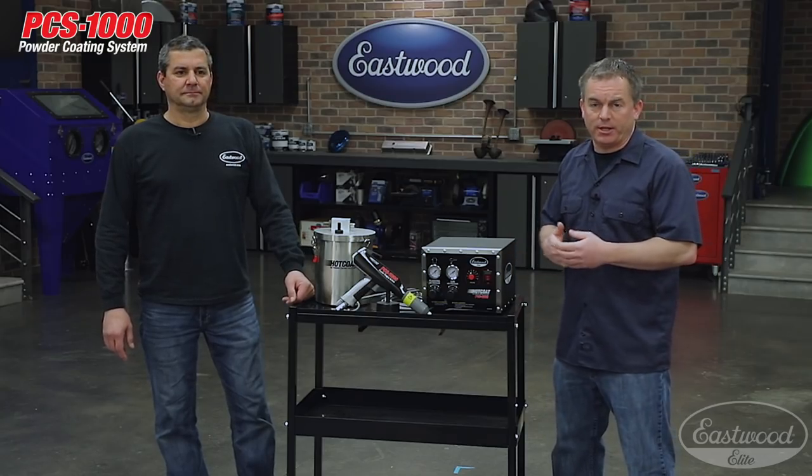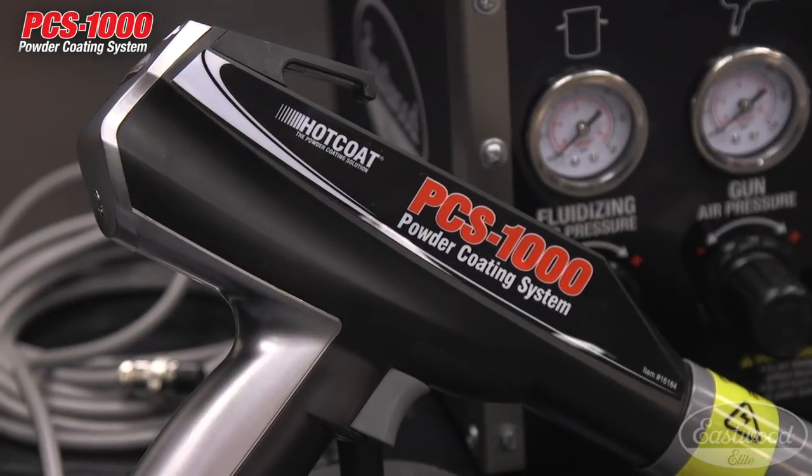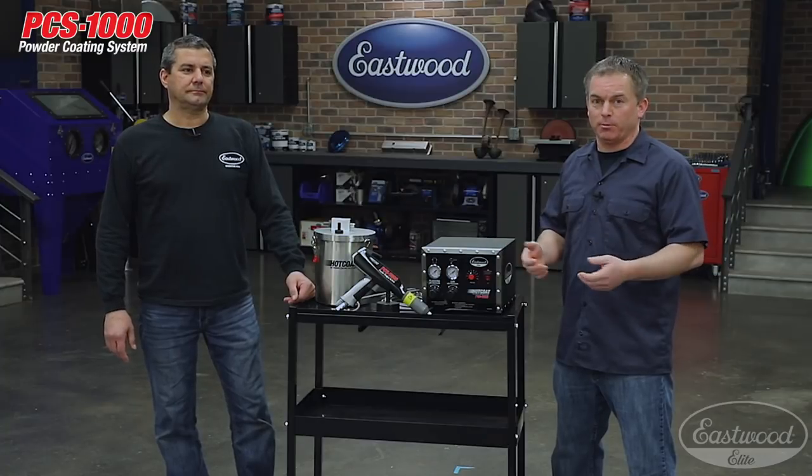Hey everybody, Randy here in the Eastwood Garage. Today we're going to discuss our Elite Hot Coat PCS1000 powder coating system. I'm here with Mark who developed this system, and he's going to explain what makes it a professional unit.